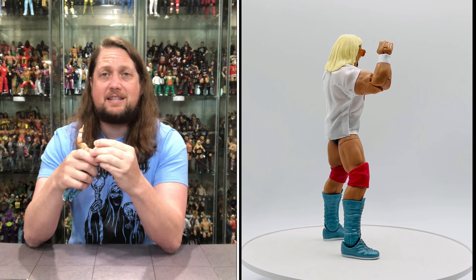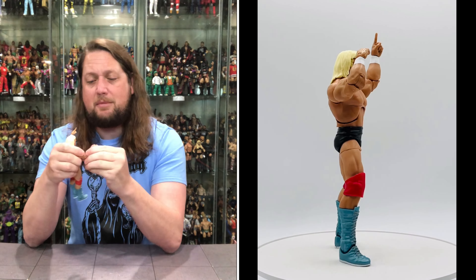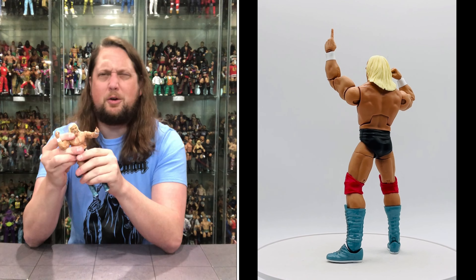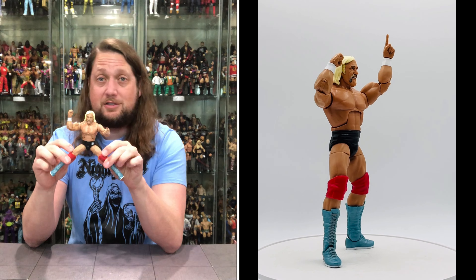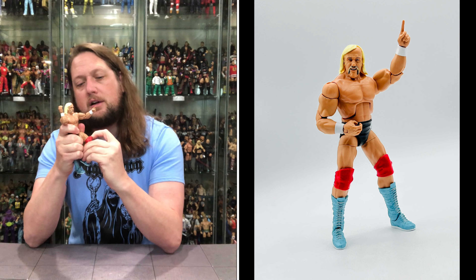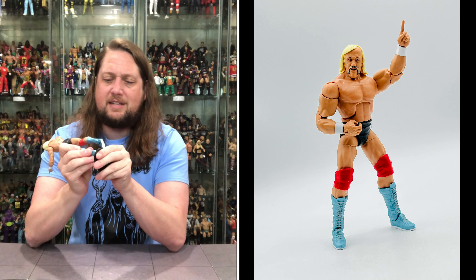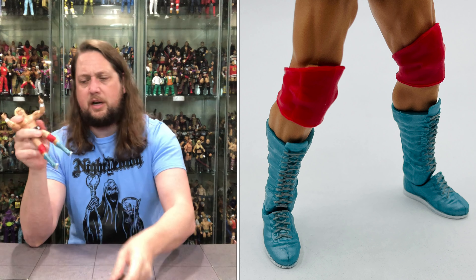Running through the articulation: head back and forth, side to side, removable. Arms all the way around, bicep cut, double joint, and pinless elbows — I'm here for that. Big Hulkster arms with white forearm tape looking good. Ab crunch, waist articulation, and those big Hulkster splits — only in Japan, brother. Legs go up, thigh cut, double joint at the knee, pinless. Boots side to side, ankles back and forth, up and down. And yes, he fits on a Mattel Ringside Collectibles stand.